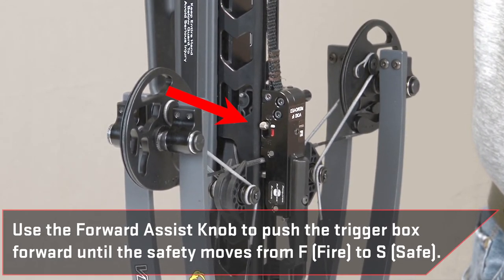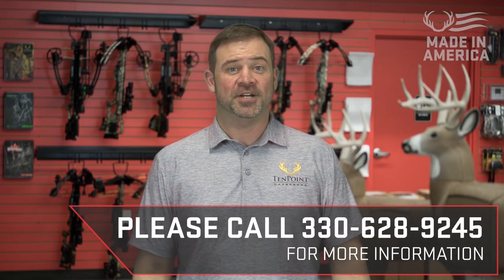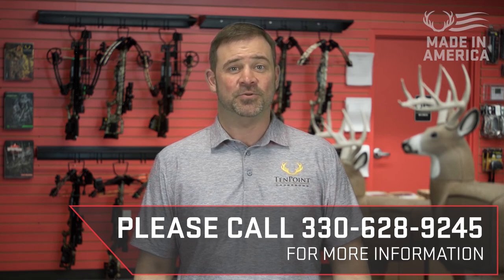The bow string is now securely seated on the string latch and you can complete the rest of the cocking process. For more information, please contact our customer experience department by calling 330-628-9245.